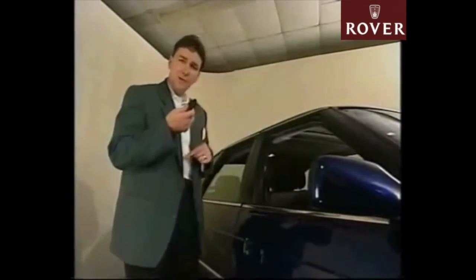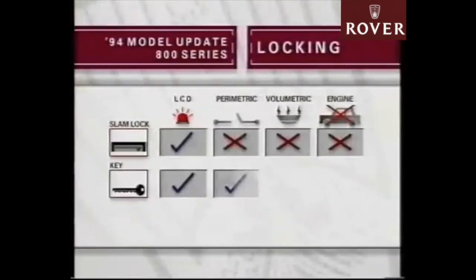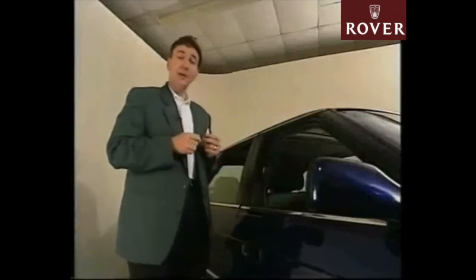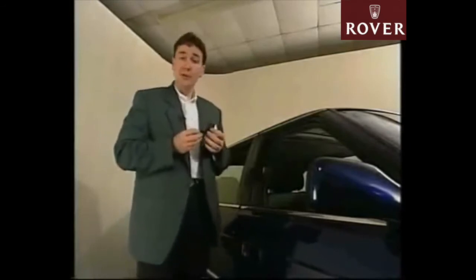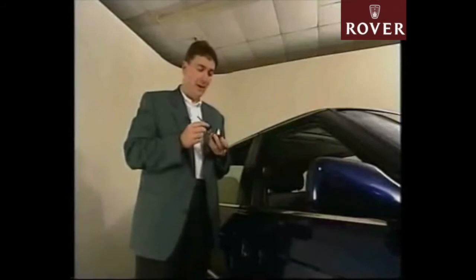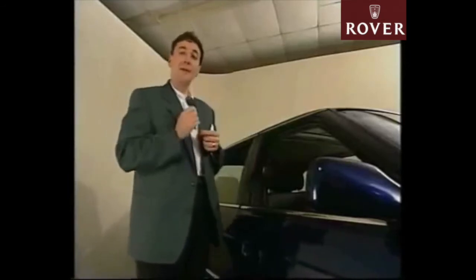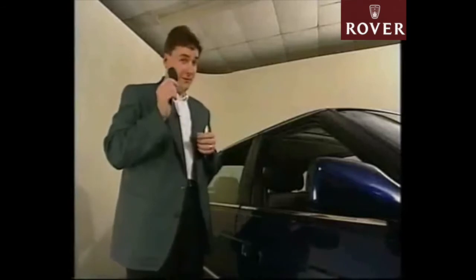If you lock the car using one of the infrared transmitters, then the parametric, engine immobilisation, and volumetric protection will all be armed. The way the vehicle is unlocked is just as important. If the vehicle was slam-locked, it can be unlocked using either the key or the transmitter. If the vehicle was locked using the key, it can also be unlocked either with the key or the transmitter, which will disarm the alarm and remobilise the engine. Finally, if the vehicle was locked using the transmitter, it can be unlocked using either the key or the transmitter, but the engine will only be remobilised if the vehicle is unlocked using the transmitter.